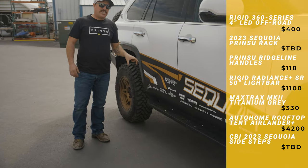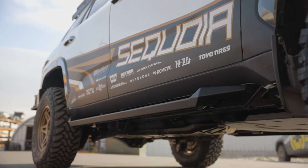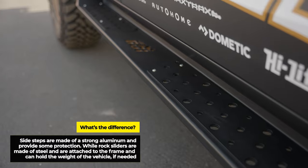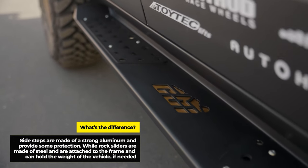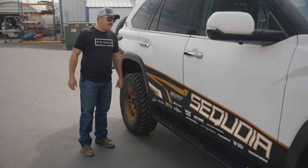Down low, we have our side steps. This is all steel — these are really strong. They're not classified as a slider, but they are very strong. And we have the color-matched accent plate in there highlighting the CBI logo. It really adds to the uniqueness of this build.